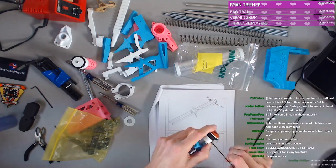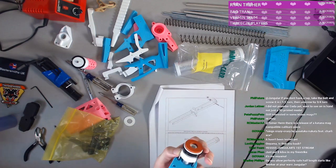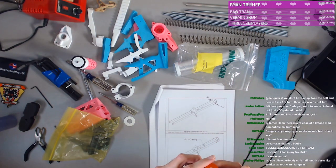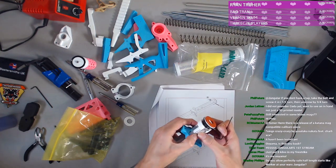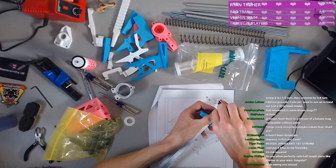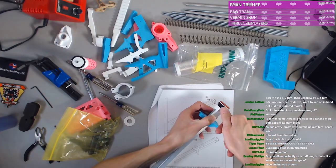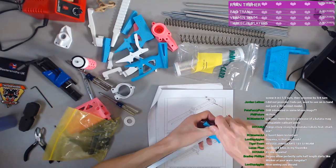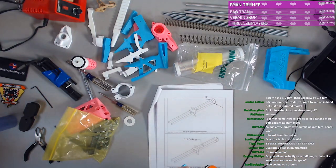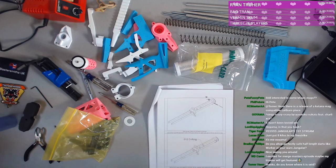As soon as I get it painted I can pop the internals in, and that's gonna be another stream. The wonderful Michelle from Foamblast actually wired up the internals for me, which was crazy generous of her. I have them sitting here and I'm excited to use them.